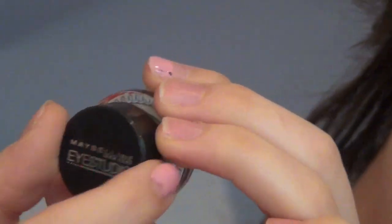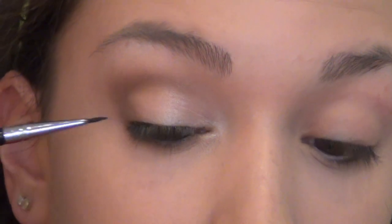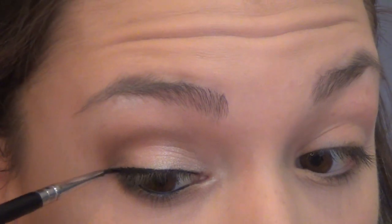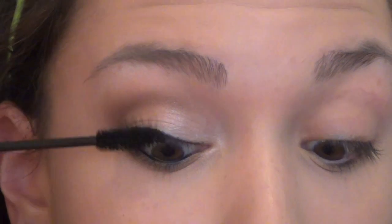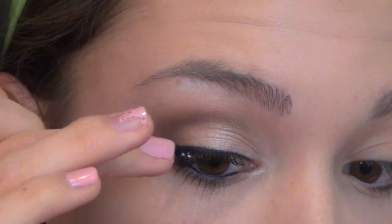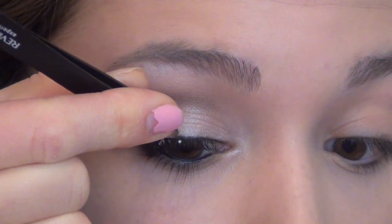I'm using the Maybelline Eye Studio Gel Liner in Blackest Black with a really fine eyeliner brush, and drawing a really thin line on my upper lash line that gets thicker towards the outer corner. You want to keep it very thin towards the inner part because hers isn't too thick, and then once you get to the outer corner I'm going to wing it out very slightly to create a nice point and extend the eyes just a tiny bit. Then I'm adding a quick coat of mascara before applying a few individual eyelashes with Duo Eyelash Adhesive — a few longer ones on the outer corner and shorter ones on the rest of my lash line for a natural but full effect.